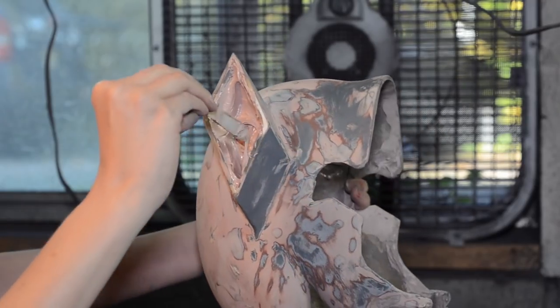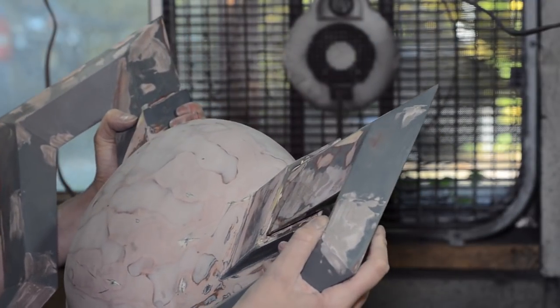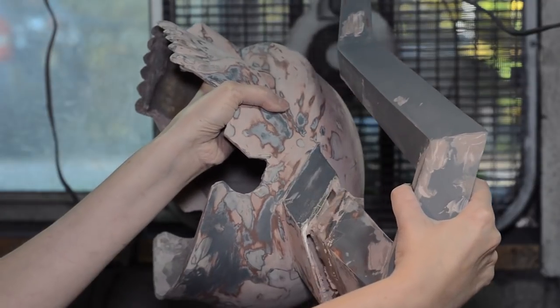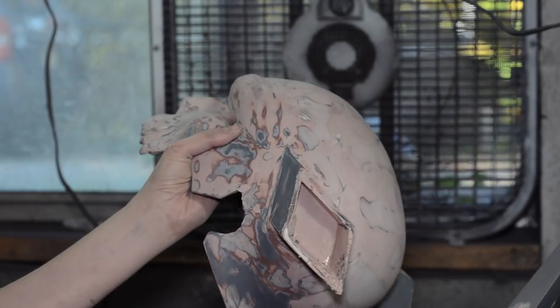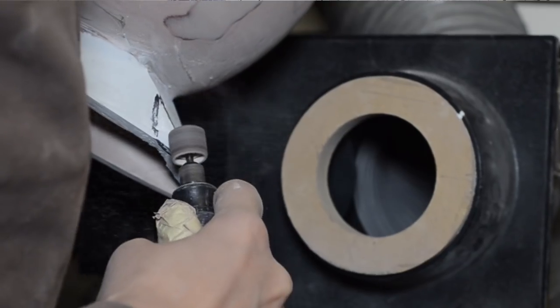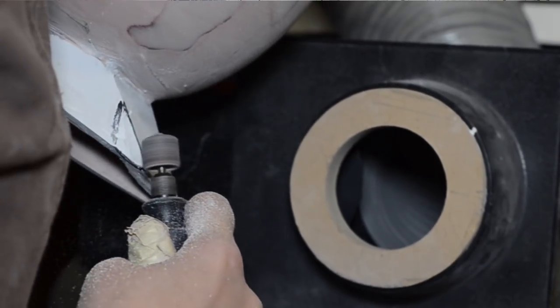Bondo was spread in the horn sockets. The horns were pressed into place and held until the paste started to set. When the body filler became tacky, the horn got removed, leaving a snug fit. Body filler generates a lot of dust, so wear your respirator and work near a running vacuum hose.